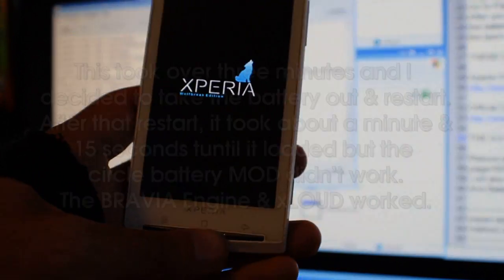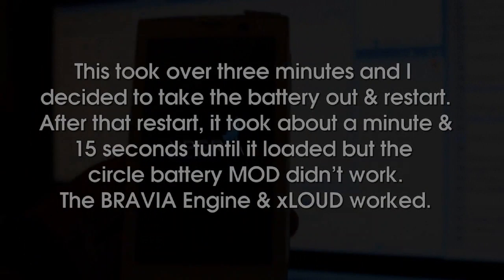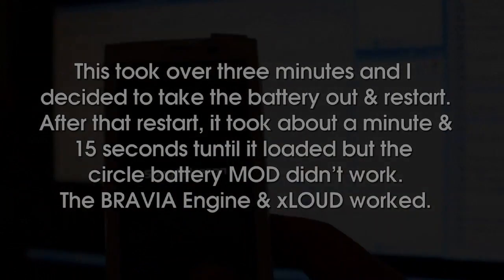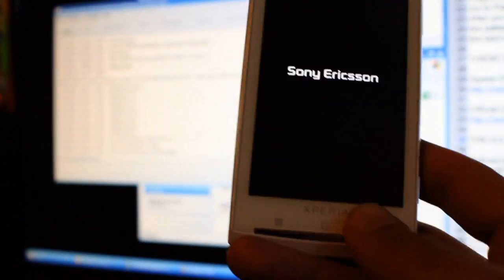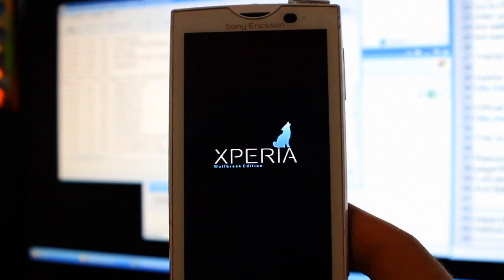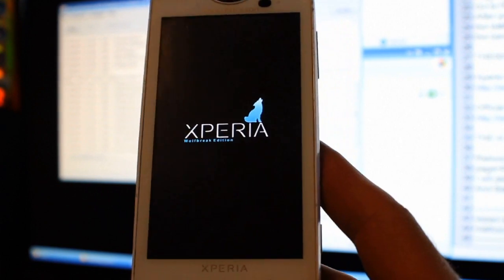I think the 4.0.4 update actually makes booting faster, but after installing the battery mod and the Xloud and Bravia engine it might have slowed things down — we're actually past a minute and 15 seconds now. So if anything, I might install those two add-ons after the 4.0.4 update next time.